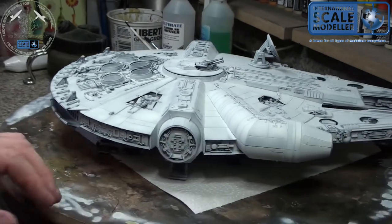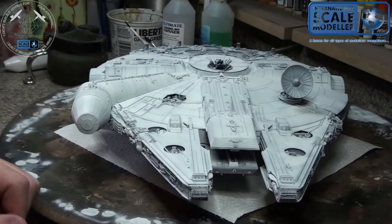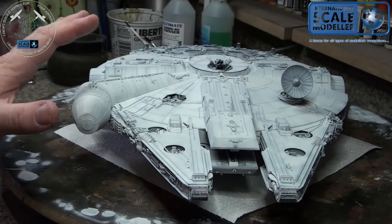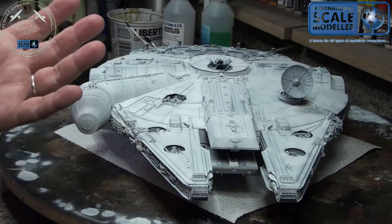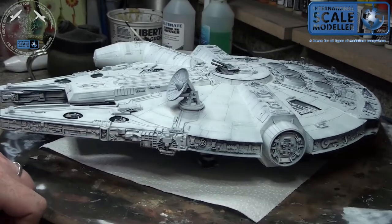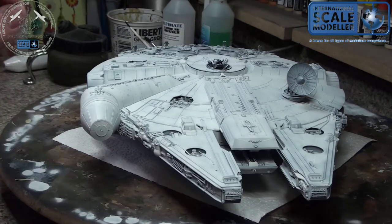I would have shown a bit further back. Normally when I do panel lines on anything - armored vehicles, sci-fi planes, everything - I kind of do it all the same way, and I'm going to stress this a few times: this is how I do it. It doesn't mean it's the right way or the wrong way, it's my way, so it works for me.